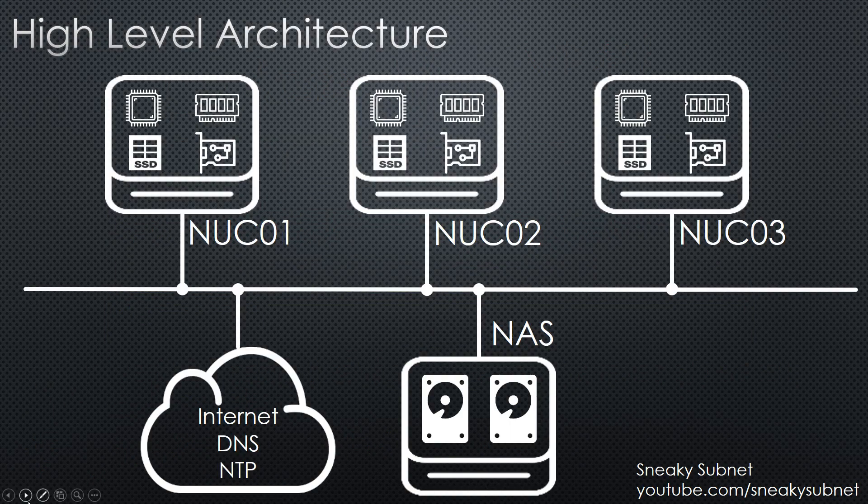Here is a high-level architecture of my lab setup, which I will describe in detail in the next video. Thank you for watching this video. Please put your thumbs up if you like it and subscribe to my channel. See you!